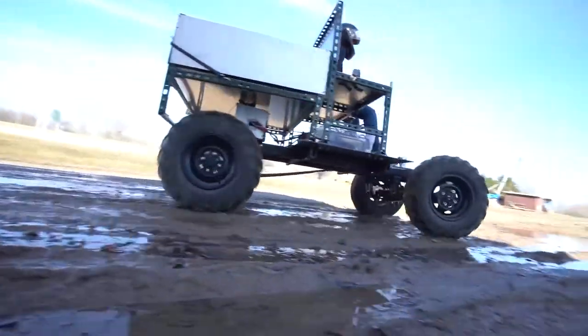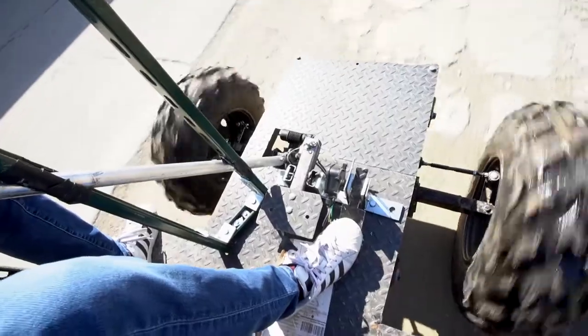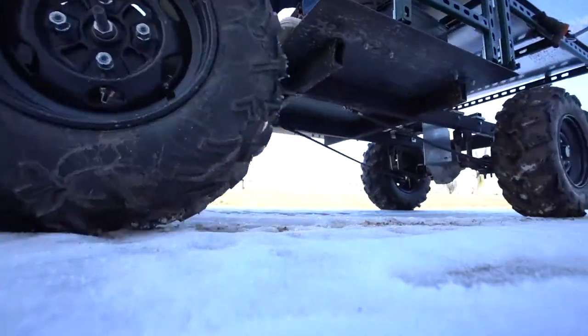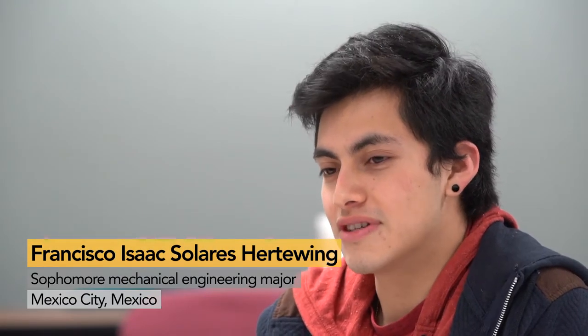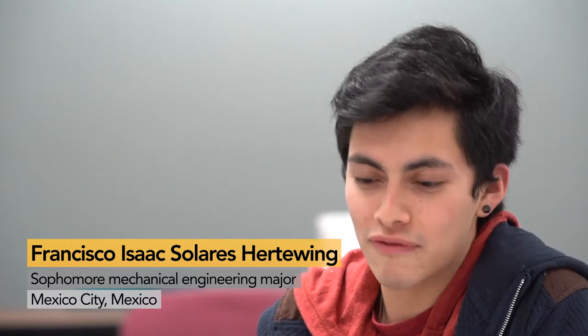We think it will go about 25 miles an hour if we did our math correctly. It'll have about 500 pounds of payload capability, a turning radius of about 15 feet, and a range of 40 miles or more, which is quite a lot.